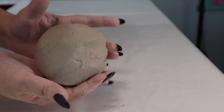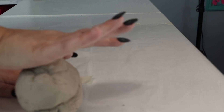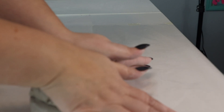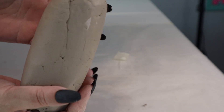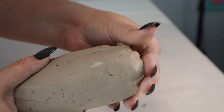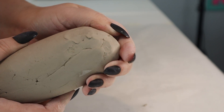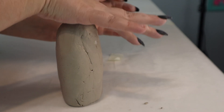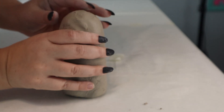Now I have it in a ball shape, so now I'm going to kind of elongate it — just pushing and rolling it at the same time to make it more cylinder shaped. Now I kind of have it in a burrito shape and I'm just going to smooth it out with my fingers. You may need to get a little bit of water to sculpt it a little bit better.